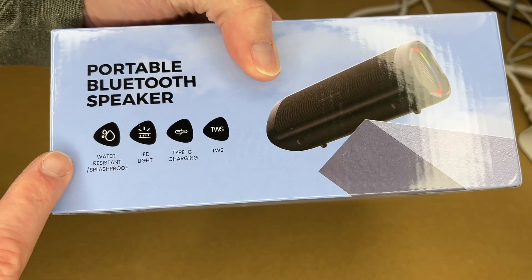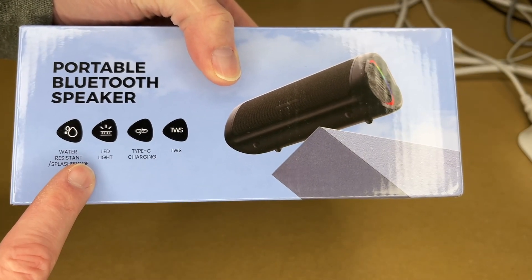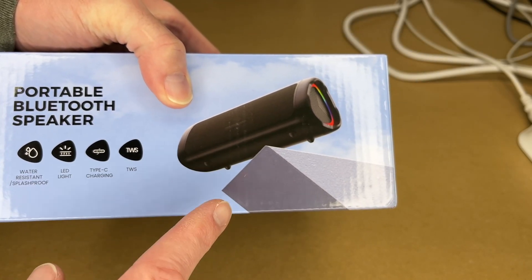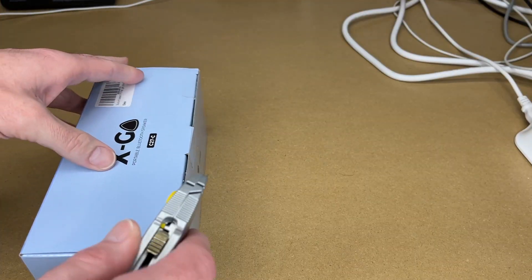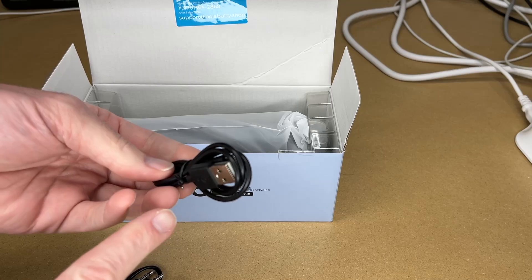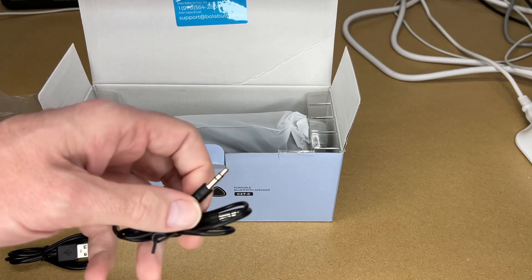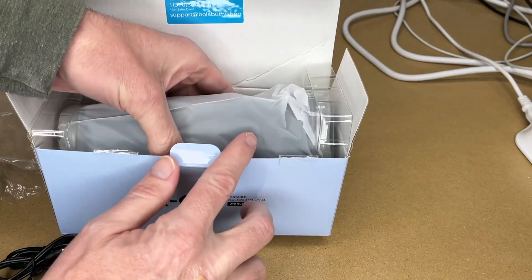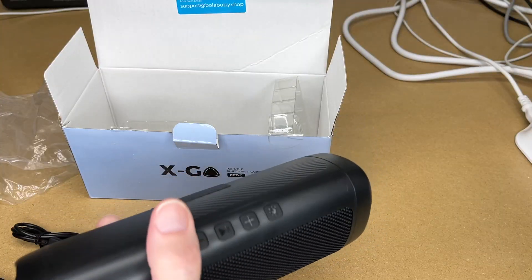On the front it says water-resistant slash proof, LED light, type-C charging, TWS — that's true wireless stereo — so you can take two of these and put them together and have a stereo pair. Let's get this open. We have a USB-A to USB type-C charging cable, a 3.5 millimeter auxiliary cable, and a lanyard. Let's pull the speaker out — here we have the speaker and a manual.